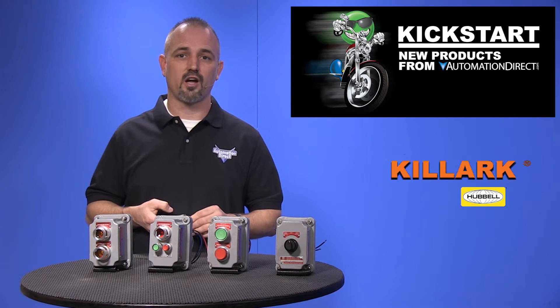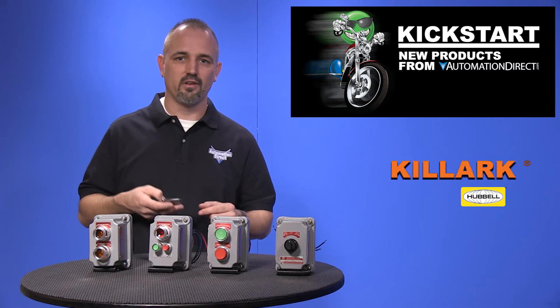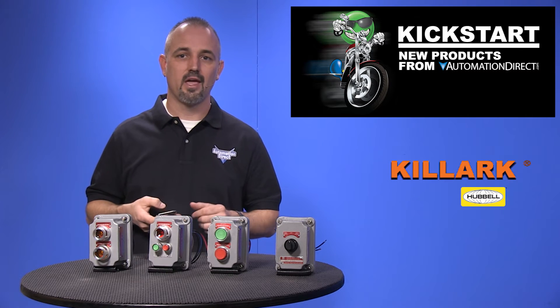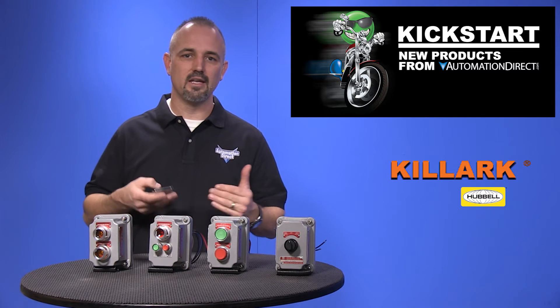Screw terminals are provided for contacts and wire leads are provided for lights. These bases are similar to the previous except they only come in three quarter inch NPT models, and there is an addition of a deep style base.